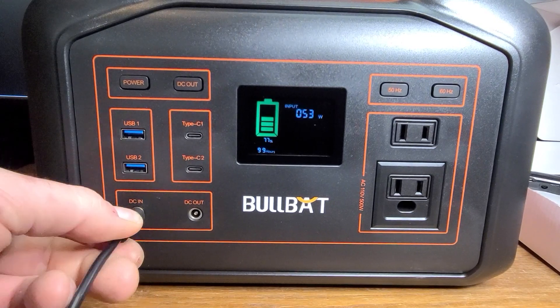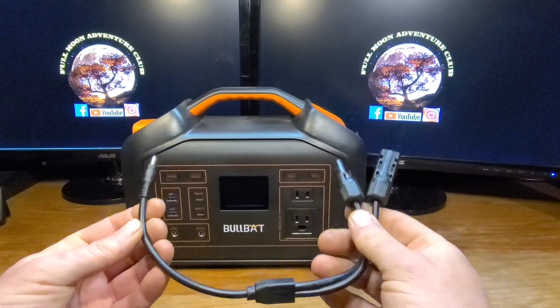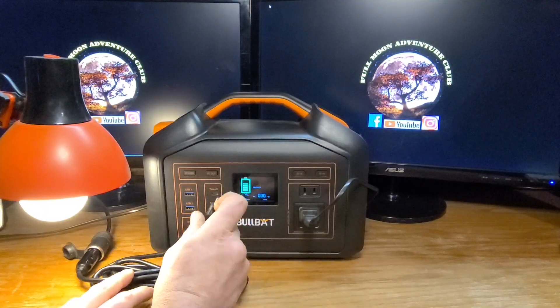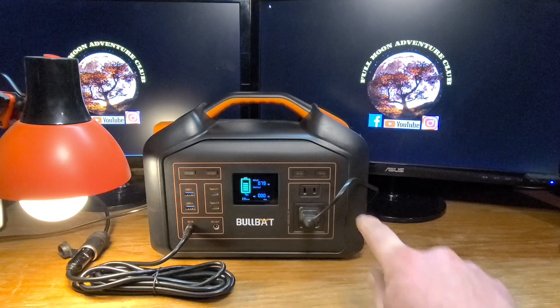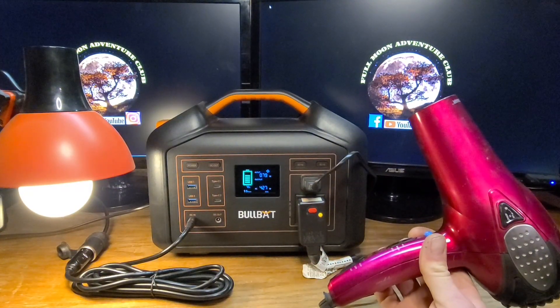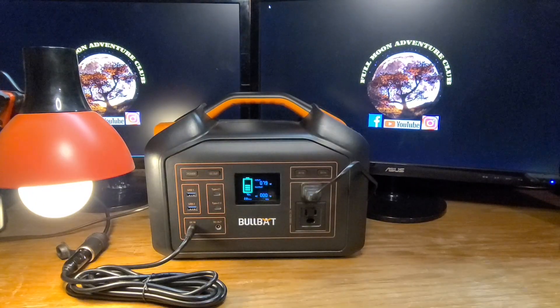Almost all charging goes through the DC-in port. With the wall adapter connected you can see the incoming wattage displayed. For solar charging you use the included adapter in the same port. Importantly, you can charge it while simultaneously using AC current and other devices — I have a lamp on the AC and it's also charging. Running a blow dryer at about 400 watts while charging confirms it has pass-through charging, which is great.